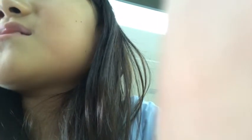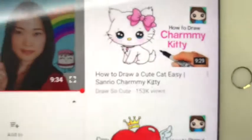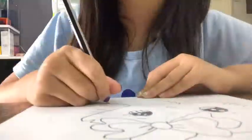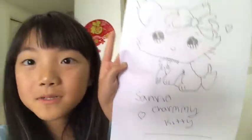There are a lot of cute ones to choose from. I found the one I wanted — it's a charming kitty, it's Hello Kitty! I'm so excited. Here is my result — I'm going to call it Charmy Cutie. Comment down below which one's your favorite again.